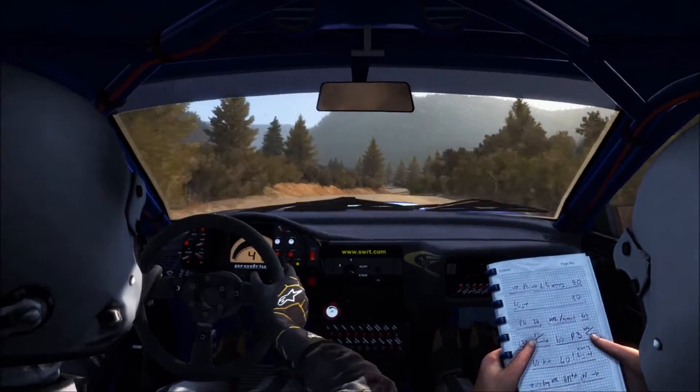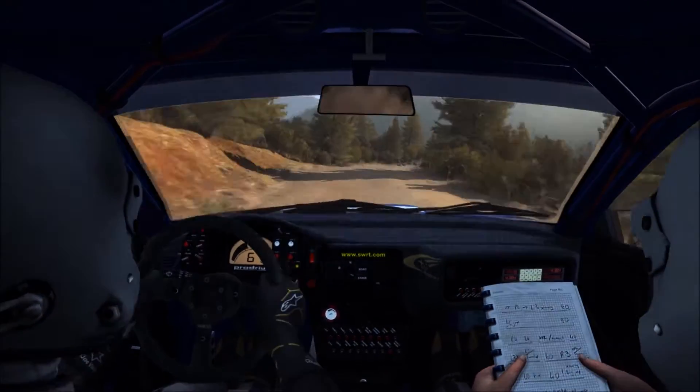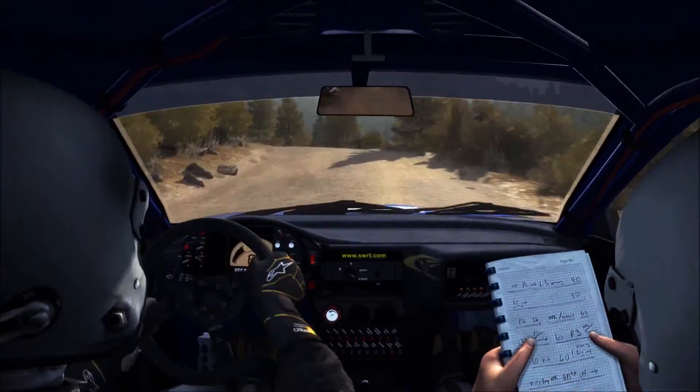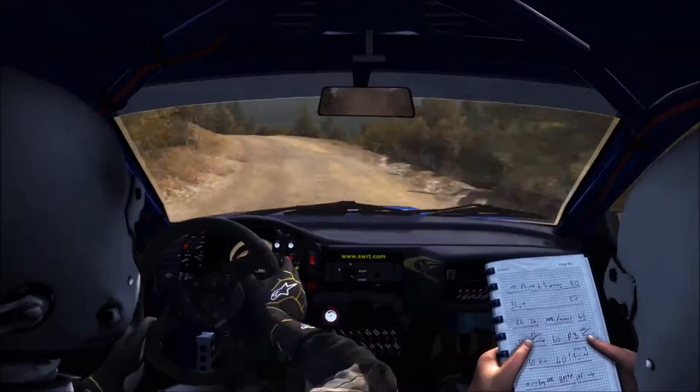60, right 6, and left 5, into right 4 half long, 60, right 6, and left 5, into 5 over crest.